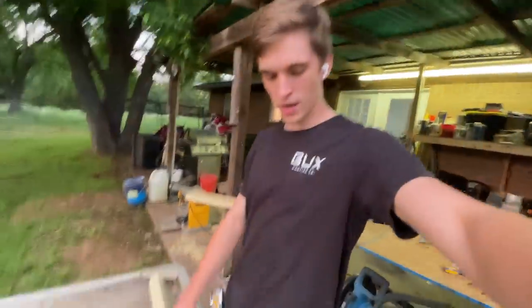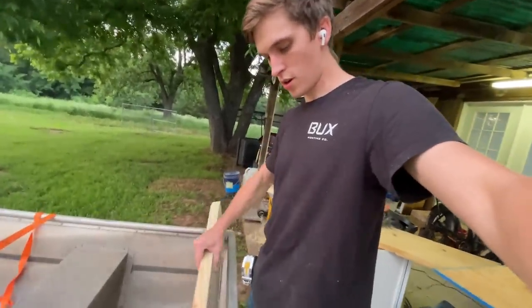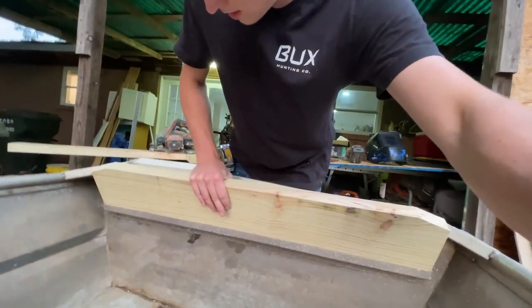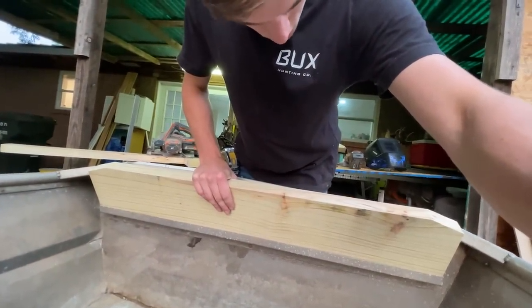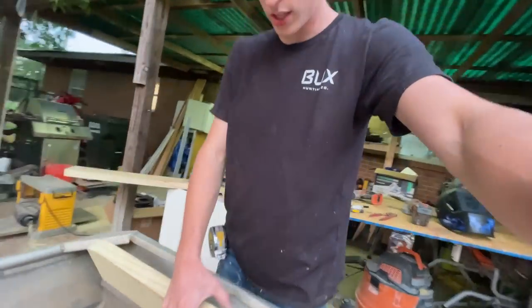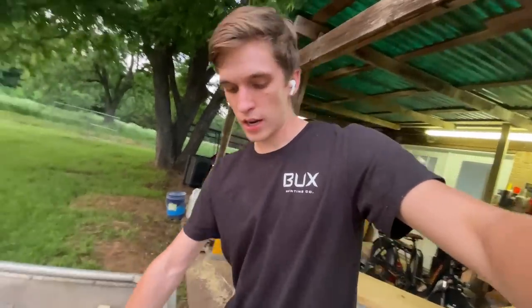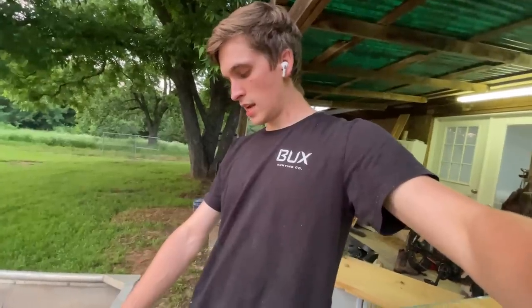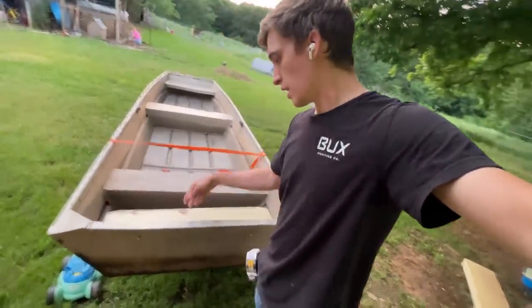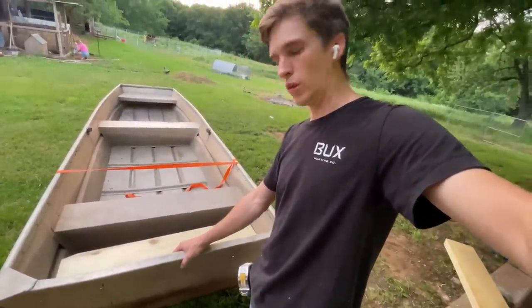I'm pretty stumped as to how this is supposed to go in here because it'll fit — I measured it all — but there is no way to get this to slide in. So I'm gonna have to come up with a Plan B, which I don't know what it's gonna be yet. The only thing I think is I cut it in half at an angle, put it in here, and then once it's in I drill lag bolts through here and that will fasten it all together and hopefully give it the strength it needs.